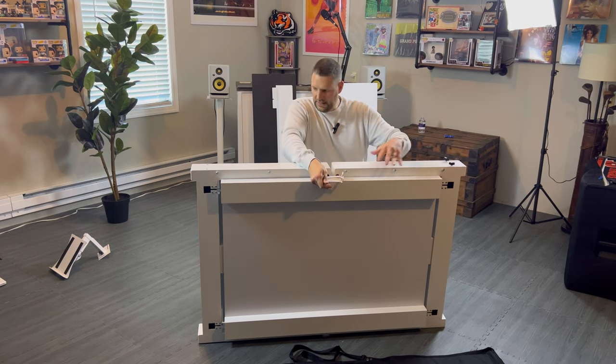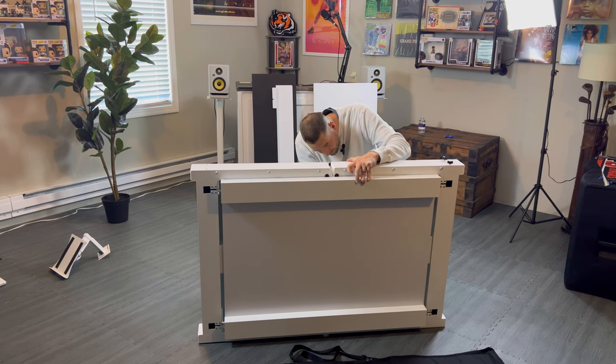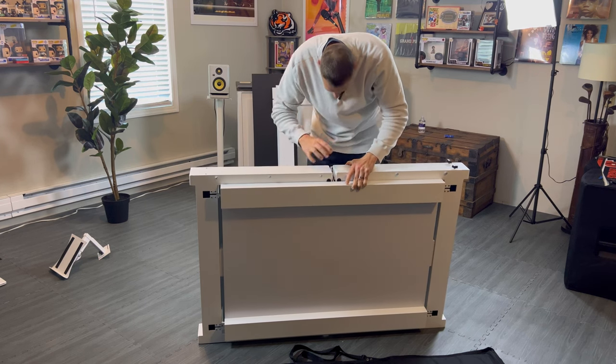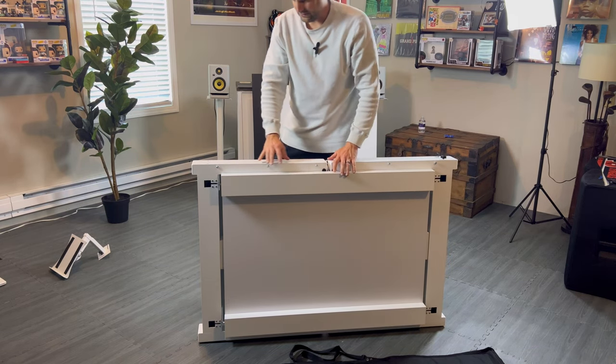I'm not sure if these are going to have to come out to hold the laptop, but we will check on that in a minute. There — look at that, see that? Locked right in place.